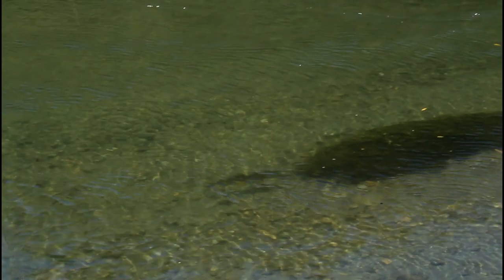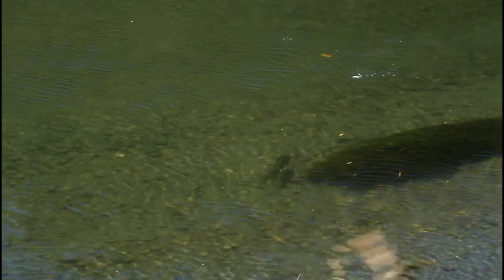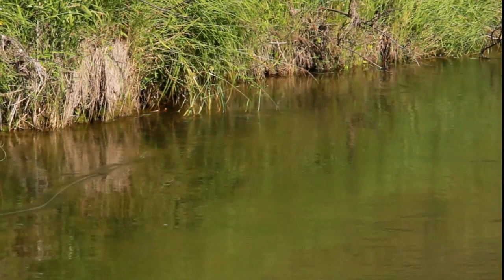Will a size 6 foam-bodied hopper land delicately on gin clear low water and not spook a fish? Not likely. Will a size 18 post-wing Adams support a weighted size 6 golden stonefly nymph? Not a chance.